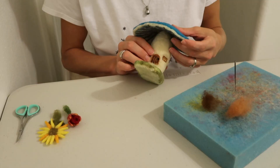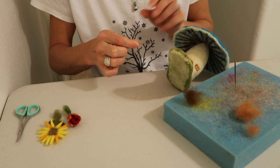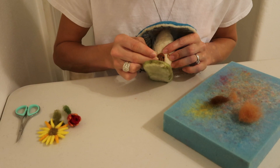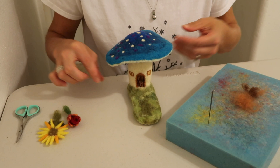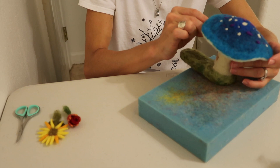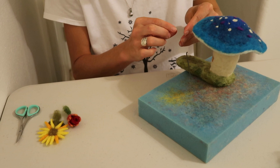Now you're going to want to finish working on your door for your mushroom, so you're going to need a little bit more brown again. You're going to want to make the door go all the way down to where it goes into the green. Again, roll the wool between your fingers and just continue the line where you left off. If you need to add a little bit more grass to meet the door as well, add that on in. I think I need a little bit more black to make the doorknob a little bigger now, so if you need to do the same, go ahead.